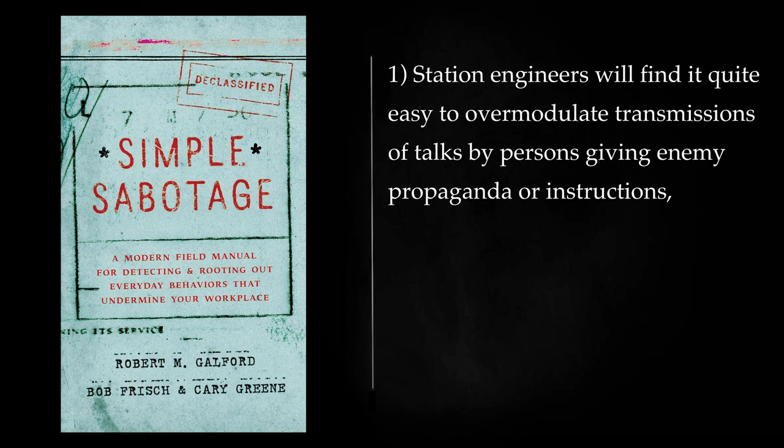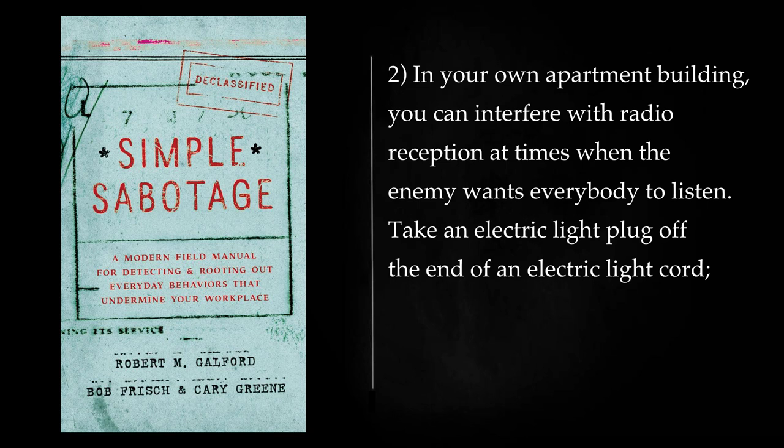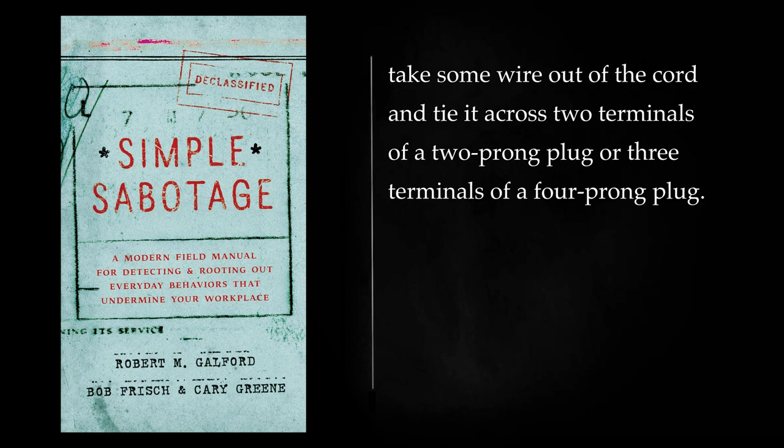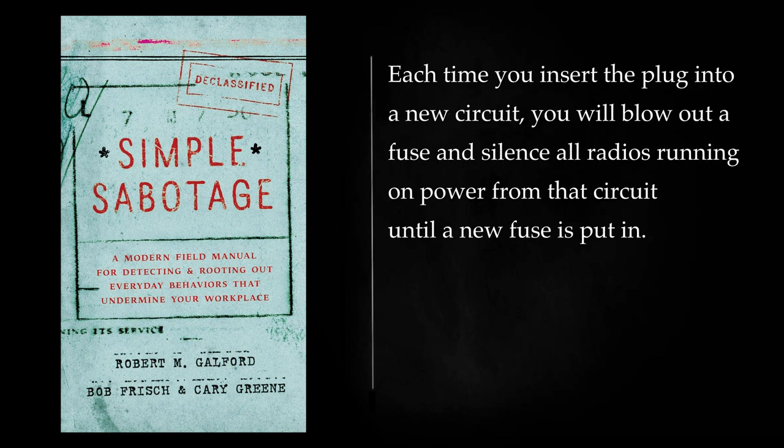Radio: Station engineers will find it quite easy to overmodulate transmissions of talks by persons giving enemy propaganda or instructions, so that they will sound as if they were talking through a heavy cotton blanket with a mouth full of marbles. In your own apartment building, you can interfere with radio reception at times when the enemy wants everybody to listen. Take an electric light plug off the end of an electric light cord. Take some wire out of the cord and tie it across two terminals of a two-prong plug or three terminals of a four-prong plug. Then take it around and put it into as many wall and floor outlets as you can find. Each time you insert the plug into a new circuit, you will blow out a fuse and silence all radios running on power from that circuit until a new fuse is put in.